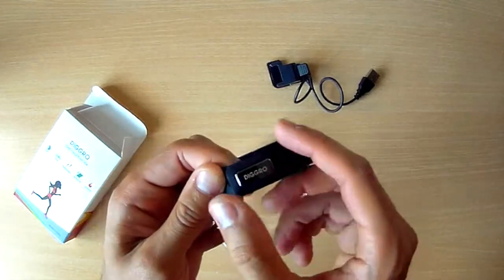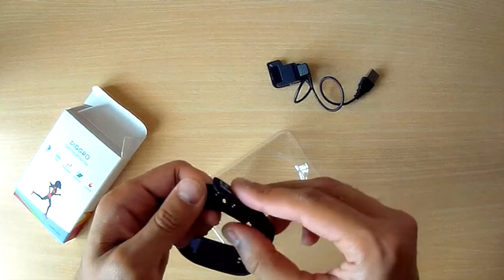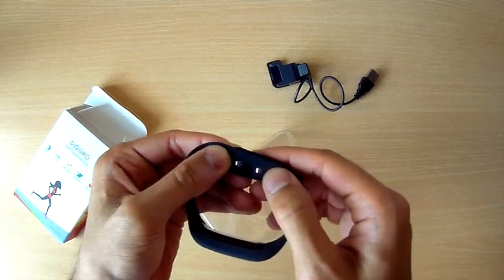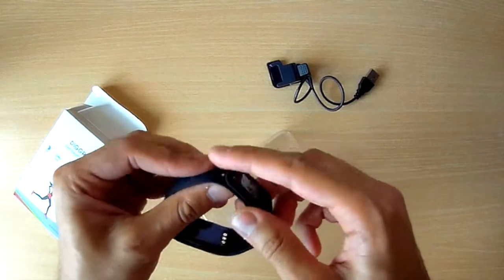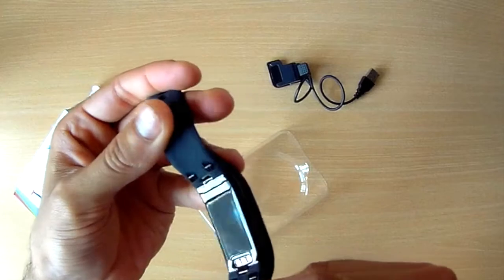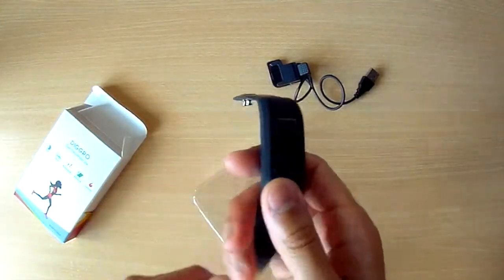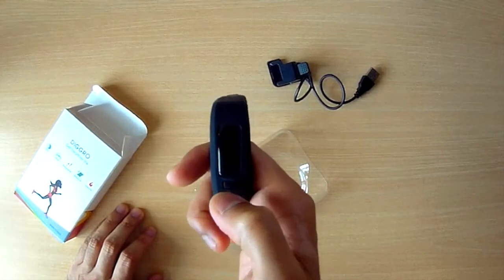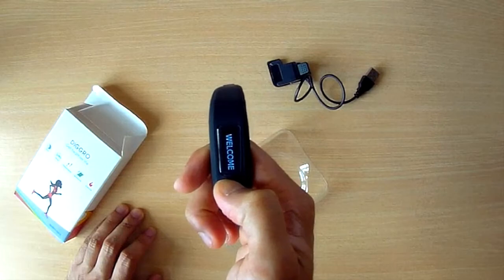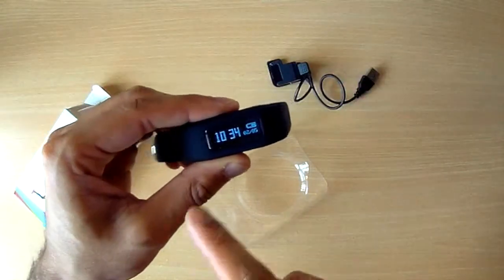Quite straightforward, nice kind of branding on the bottom, these type of connections to secure it — it's quite simple to just push through and two prongs come into place. On the bottom it seems quite smooth and sleek and simple. On the top, standard LCD screen. Press the on button — for a few seconds it vibrates a little bit, it says welcome, and it's kind of a standard watch.